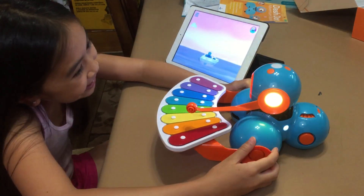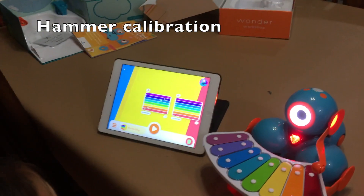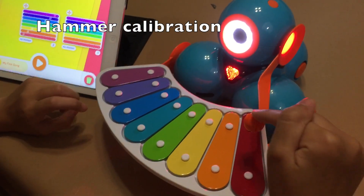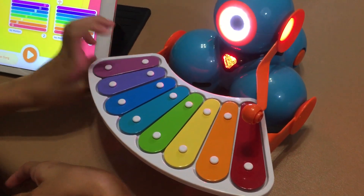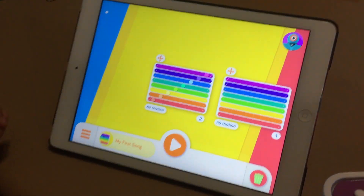Bye-bye. So if his mallet keeps hitting the edge and not the note, which is what's happened to us, you just have to calibrate it. So you press this button.